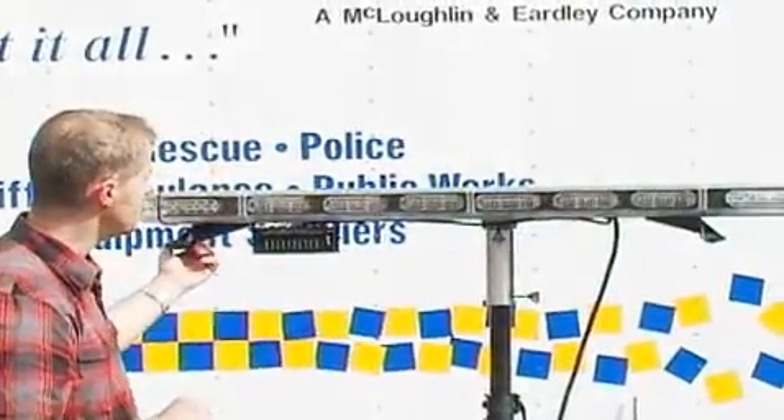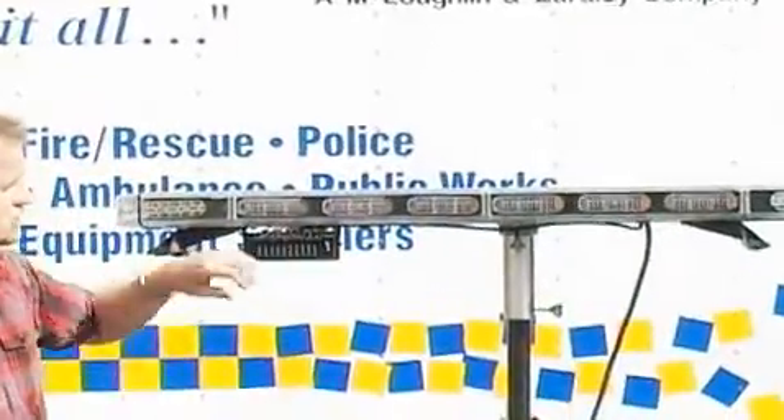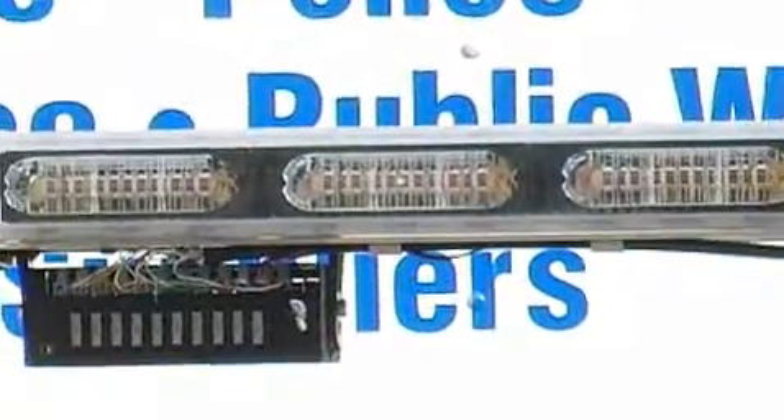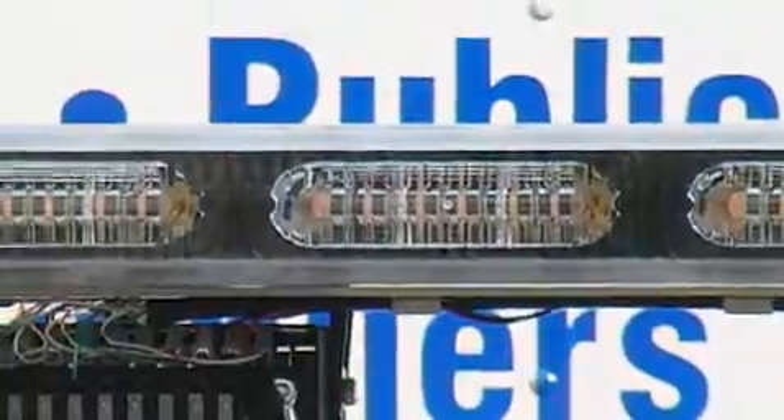On the back of the bar there are modules, and inside these modules are a total of 12 LEDs. Those LEDs give you some of the interesting flash patterns that this particular bar can set up.